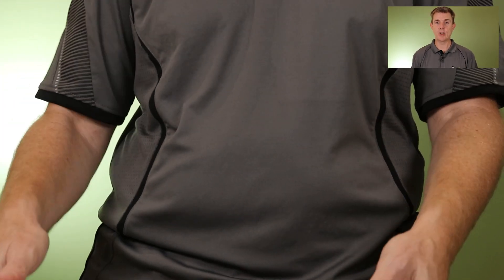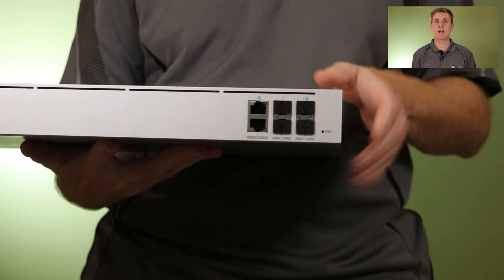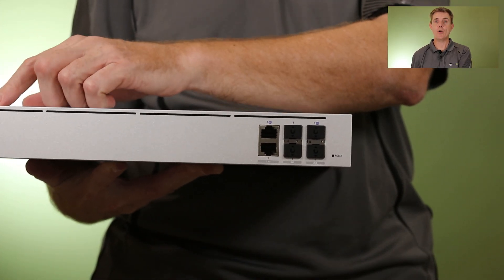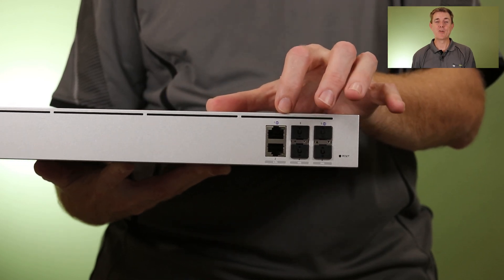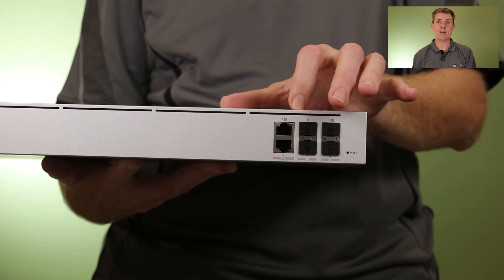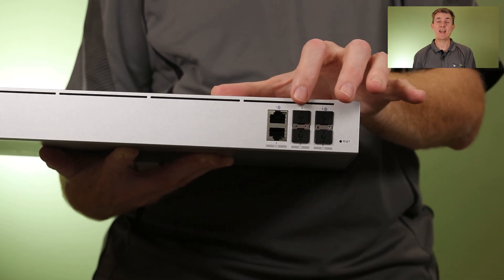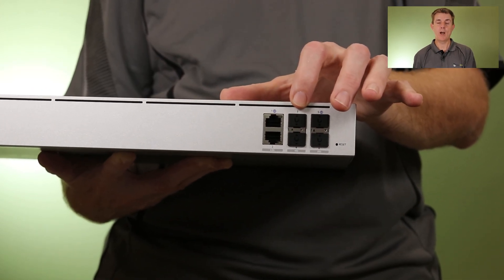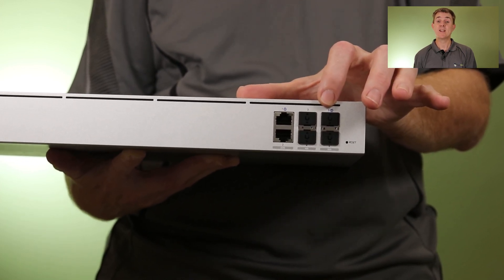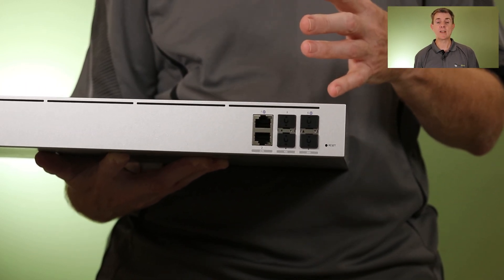Let's have a look at the unit itself. Starting at the front: we can see the air intake cooling vents across here. We've got two 2.5 gigabit per second ethernet ports designated as WAN and LAN — though obviously we can change those around in the config. Next to that, you get two 10 gig SFP ports, and then two 25 gigabit per second SFP28 ports. So we've got a lot of throughput, with published statistics at around 25 gigabits per second.